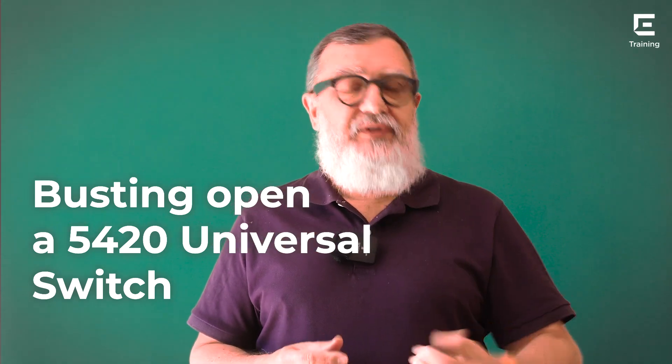A while ago, I went to our Shannon offices in Ireland and got to meet Ivor Fahy, who runs the lab. For those of you who've watched the Welcome series, you know I've done one on extreme switching. On one of the episodes, we put the switch on a turntable and rotated it 360 degrees to give you a good view of what it looked like and what all those ports and buttons actually meant. But we didn't get to look at the inside of the switch — most people don't, because opening up a switch invalidates the warranty. But Ivor was gracious enough to allow us to open a switch and took me on a personal tour of the inside. Come and join us as we take a deep dive into the interior of a 5420 Universal Switch.